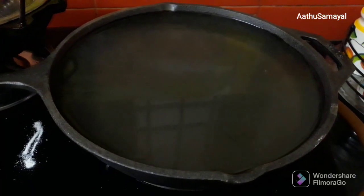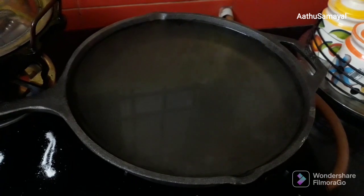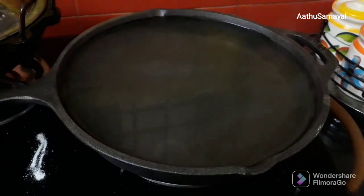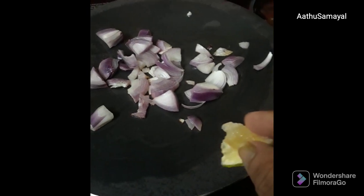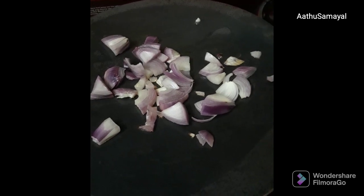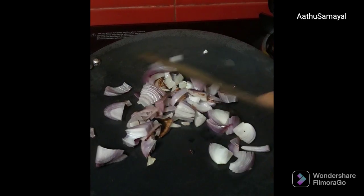Then we will wash the liquid pourer in the liquid. It is full of water and we will have to do a little bit of water. Now this is iron. We will wash this liquid properly. I will take it well and it will be easy to use.